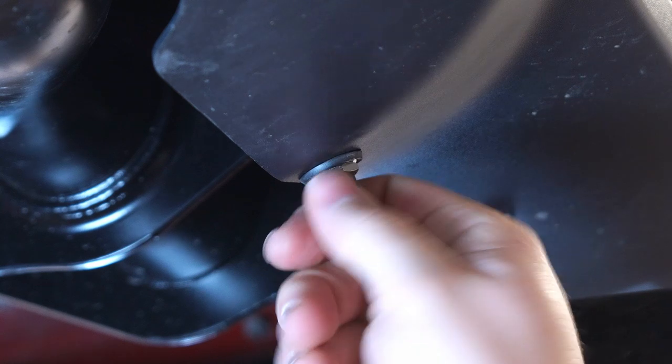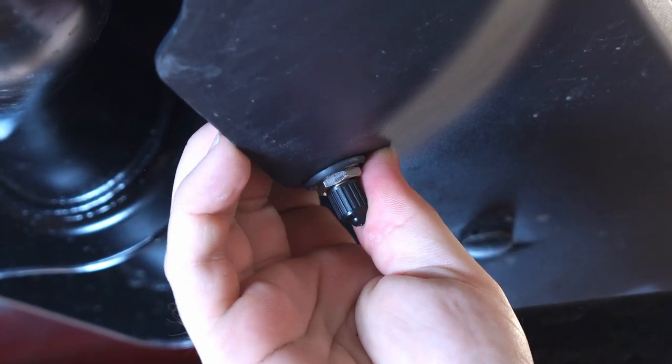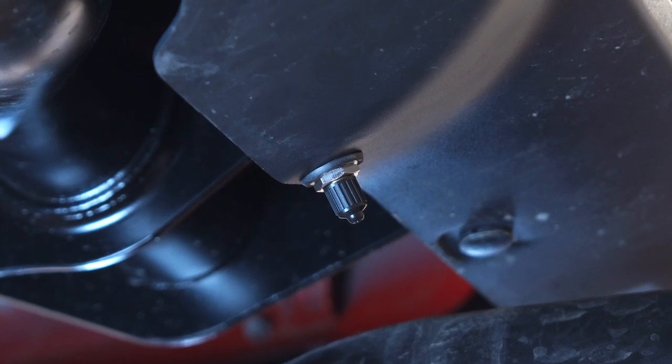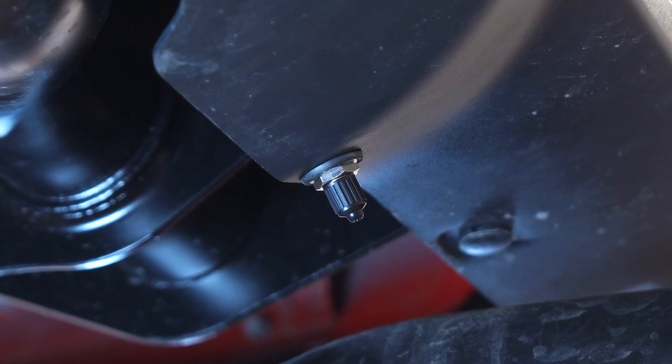Once that's on, connect the Schrader valve cap and make sure everything is good to go. Double check all your air lines throughout the vehicle and zip tie any air lines up and out of the way of any hot surfaces, making sure they're not going to rub against anything on the trail. Besides that, we're done with the install — let's lower the truck down.